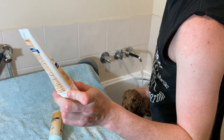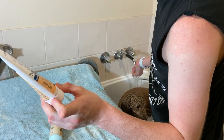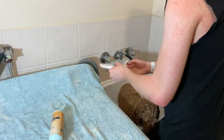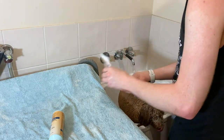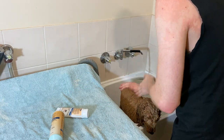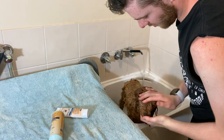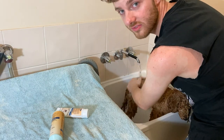Now I'm just going to start with the conditioner — once again it's the Aloe and Oatmeal intensive conditioner. You just want a little bit, rub it into your hands, wipe it over the whole body really quickly, and then rinse it off just like that.